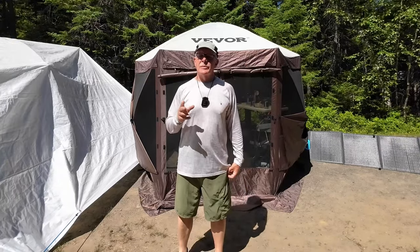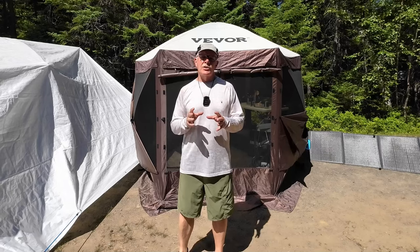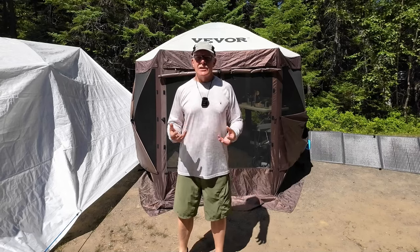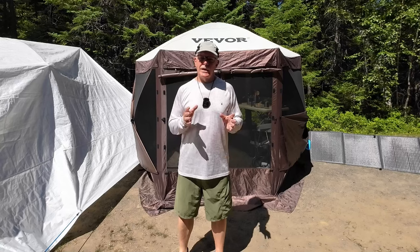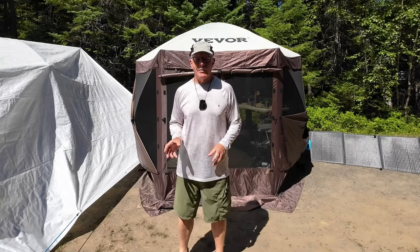Just before we get started, this is going to be a relatively short video because all the details on this tent — specifications, setup, and that type of thing — will be in the original introductory video I did before bringing it out camping.